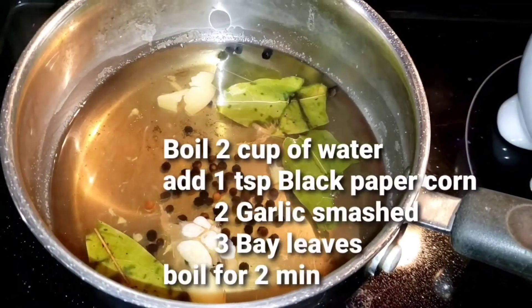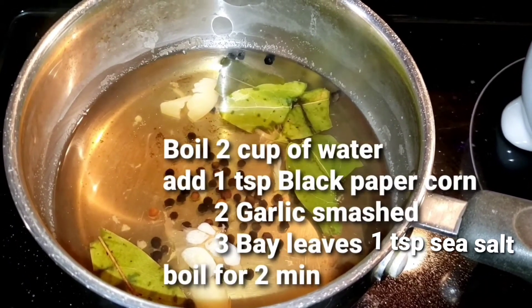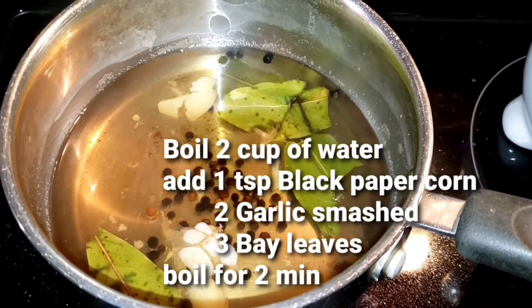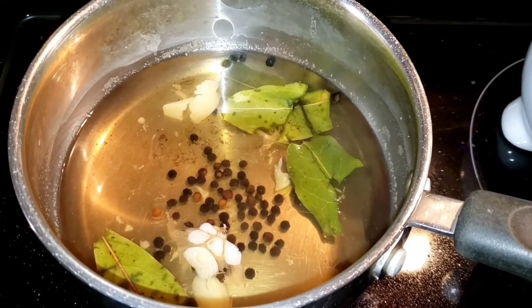Bring 2 cups water to boil with a few pieces of bay leaves, 1 teaspoon of black peppercorn, and some smashed garlic. Bring it to boil for a couple minutes and let it cool down.